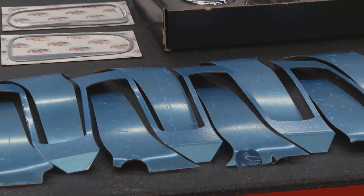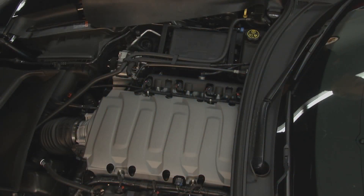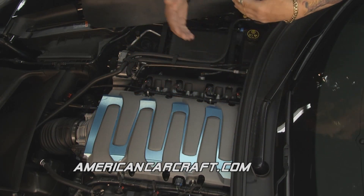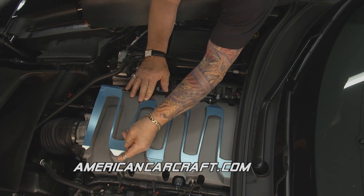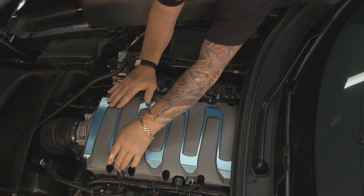We've got a nice arrangement of engine accessories. We're going to start with the plenum cover set. This is a 10-piece set that we're going to set on top of the engine like this. We're going to shape it so that it contours nicely — just softly shape it like so until everything matches up pretty good.